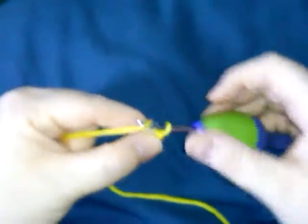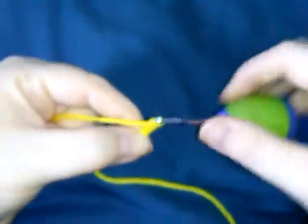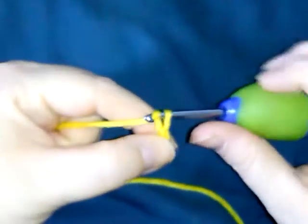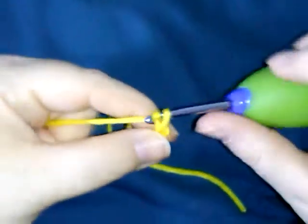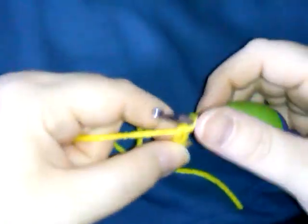All right, yarn over, pull it through the loop. That's one chain. Yarn over, pull through the loop — two. Yarn over, pull through — three. Yarn over, pull through — four. Yarn over, pull through — there's five.